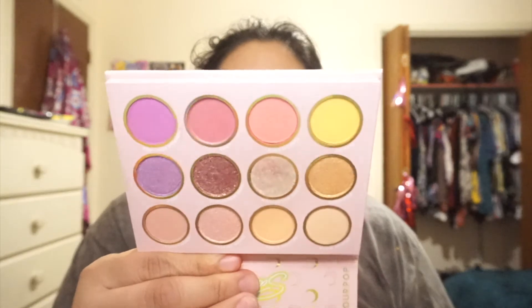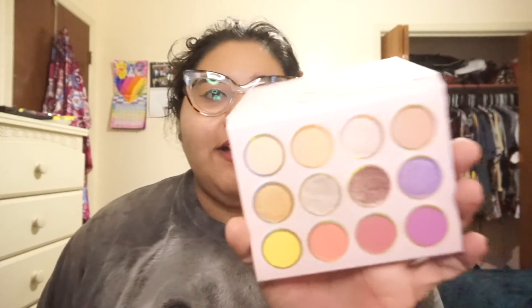Honestly, had this not had any sort of Sailor Moon connection to it, I would have never bought into this color story palette. But because it did have Sailor Moon, because I am a fan, because I was so ready for the Sailor Moon packaging and so excited to hold it in my hands — and here I am with it and I'm just like... It's cute that it's in my collection, but I'm just like, damn, I should have gotten some other monochromatic palettes and saved my money on this.